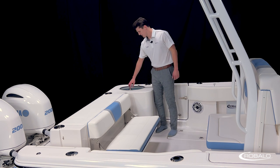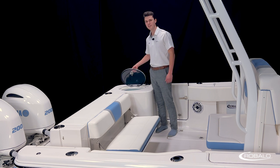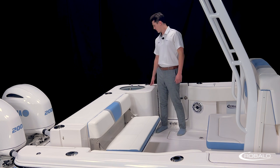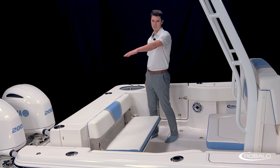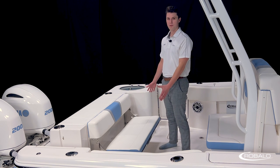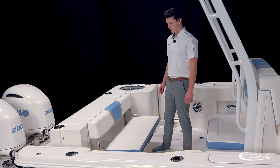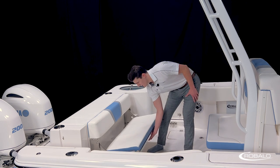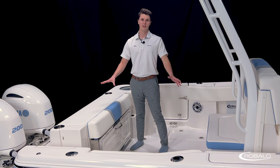Moving farther back, we have a 30-gallon insulated live well with a clear acrylic lid so you can easily keep an eye on it. This area also has a rod holder and a rod holder slash cup holder, which is mirrored on the other side. That brings us to our aft bench, which is over three feet wide and has a thick cushion on the back. When deployed, this bench can fit three adults, and when it's not in use, it folds out of the way to give you plenty of cockpit space for fishing.